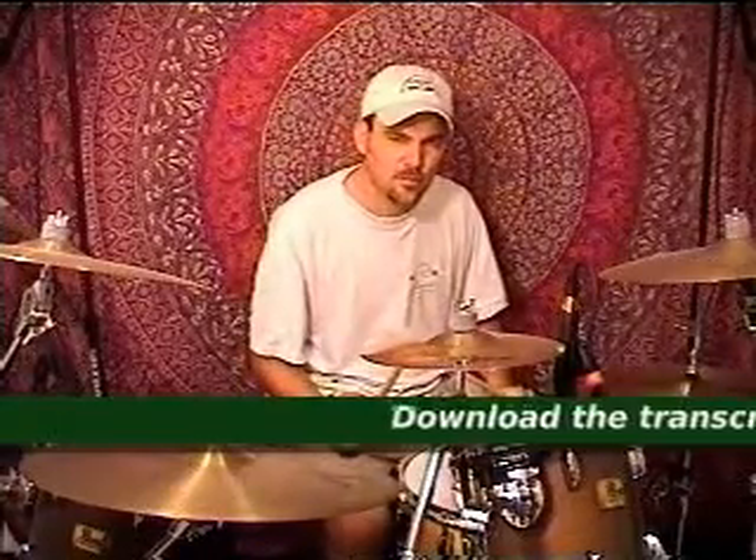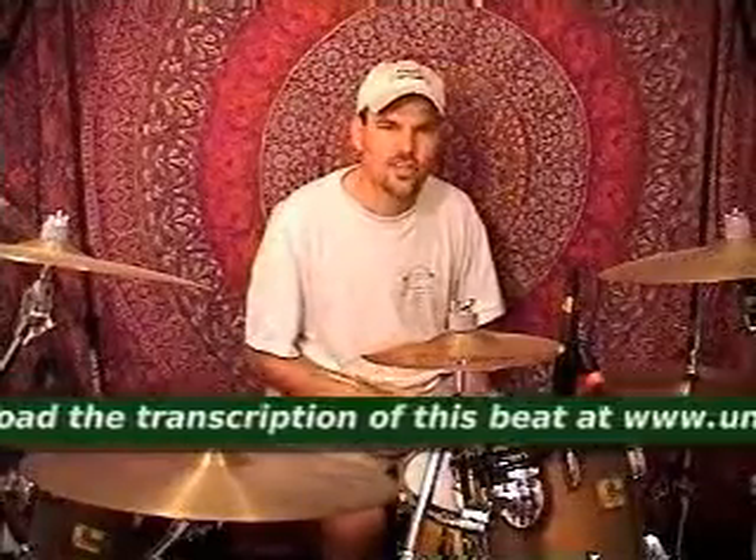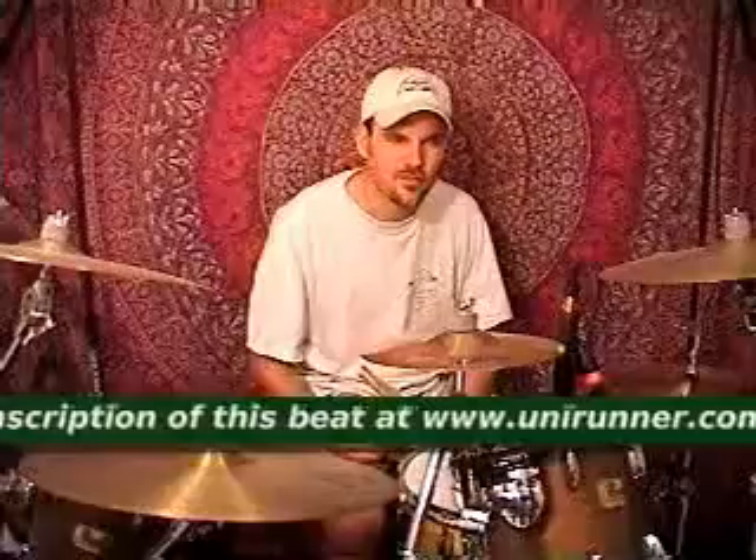So if you've played Double Kick for any length of time you've probably played this or at least heard it. It's pretty common. I think I heard Tommy Aldrich play it on his video Double Bass Drum Workout, which I got back in the eighties. So it's a pretty common beat. You can do a lot of variations on it, but it's a good beat to know and master.